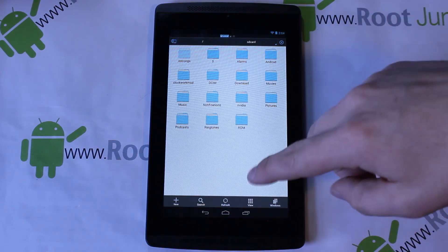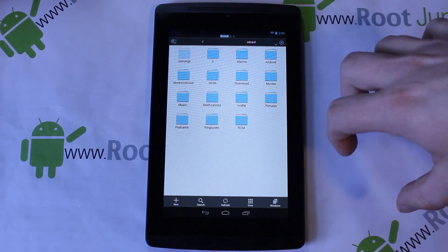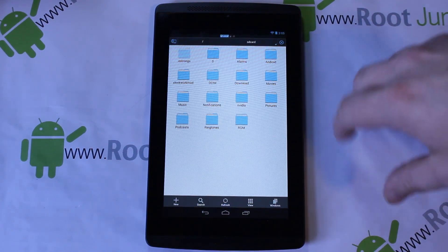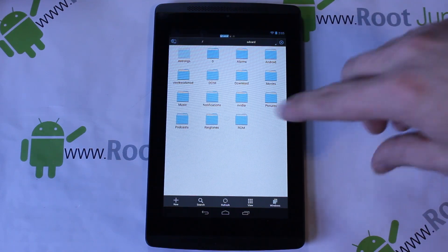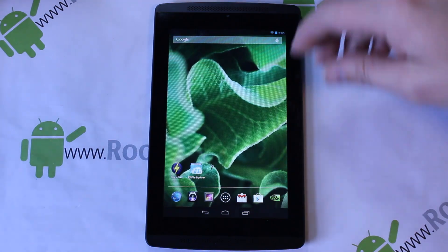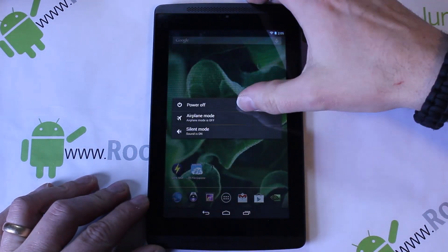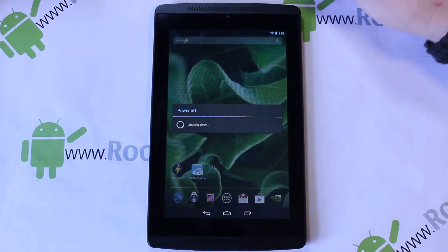In my last recovery video I showed you how to put ClockworkMod recovery on it. There's a new recovery that has better functionality with the keys. You'll probably want to take that same video, use the same principle, but flash a different file to get the new recovery — I'll show you that here in the video.